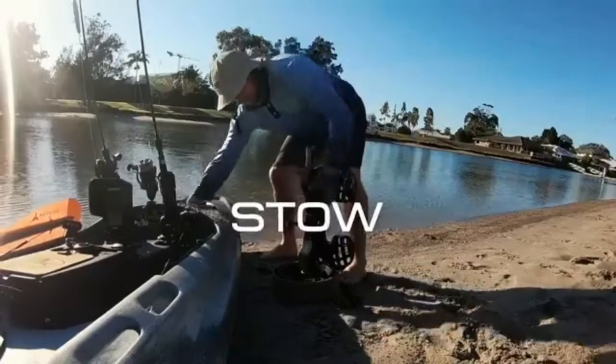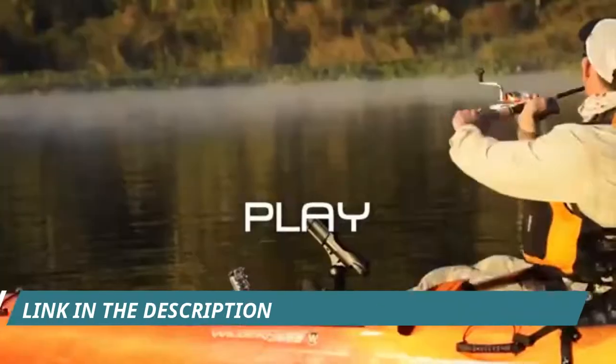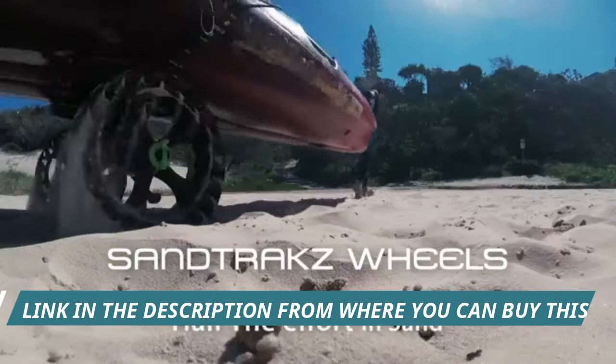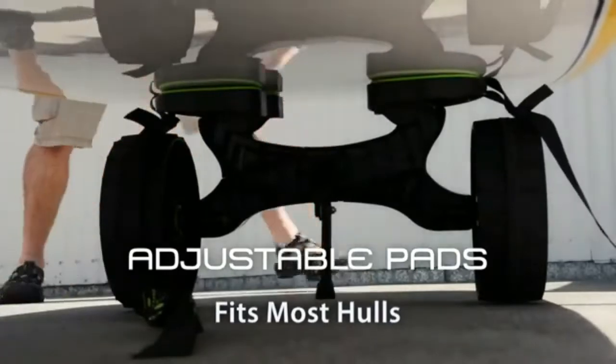Railblazer tug kayak or canoe trolley cart with puncture-free, high-grip rubber tread wheels — never worry about a flat tire. Includes an adjustable kickstand and is designed for all terrains to get you paddling anywhere. Strap your canoe or kayak to the cart and roll to your next destination.